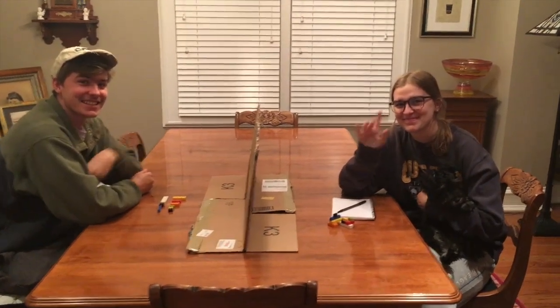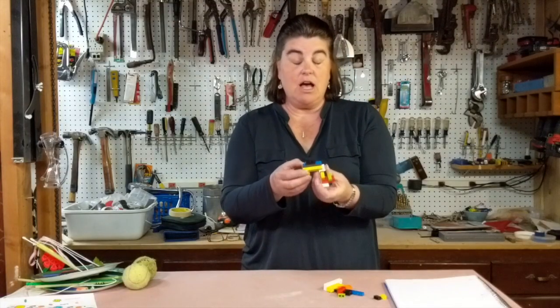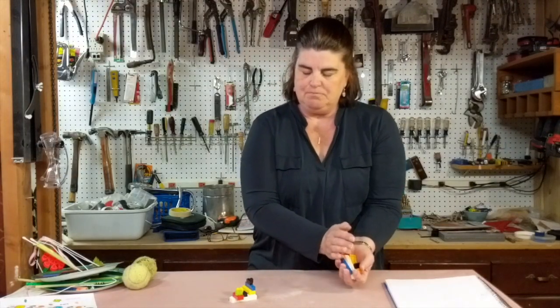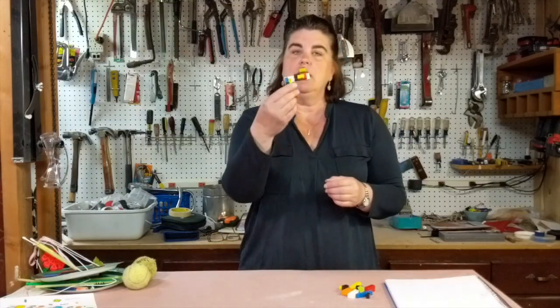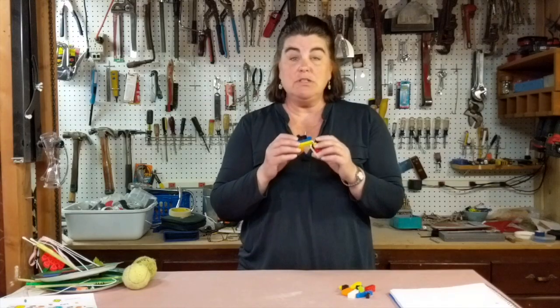So let's talk about what Write It Do It looks like. Someone would create a model — in this case we're going to use Legos. They would create a model for the team members that are going to be competing together. I have several different colors and shapes of Legos, and I have an identical set right here so that my two partners can have identical materials and be successful in their building. You're going to have the two team members sit. One could be in a different room, separated by a piece of cardboard, or have their backs together, but it's very important that there be no communication between the two of them. You're going to give one team member the model that's already built, and that team member is going to write down the directions on how to build it.